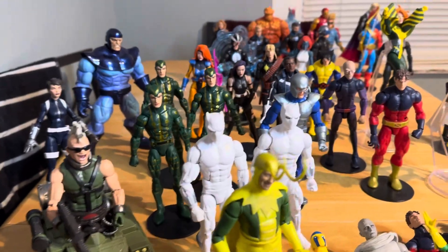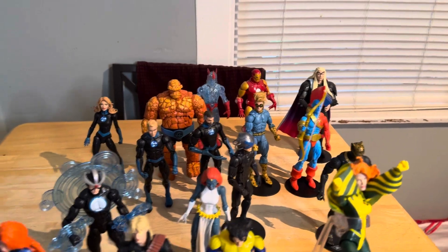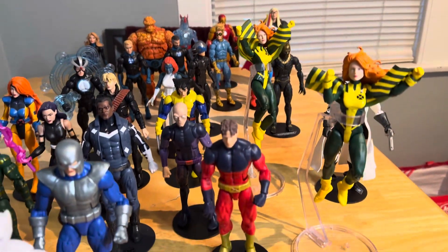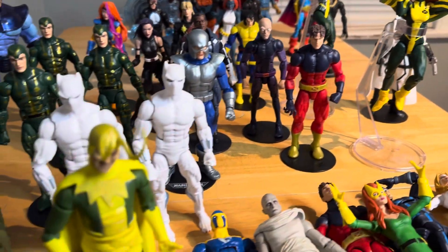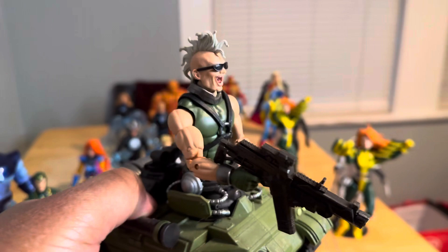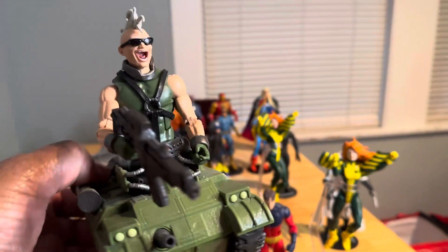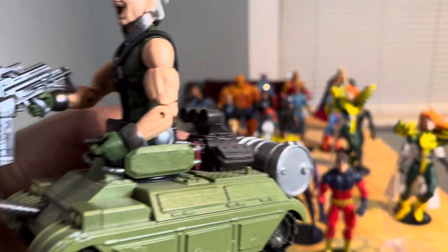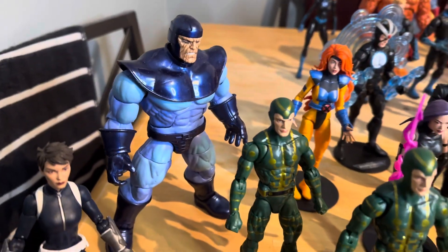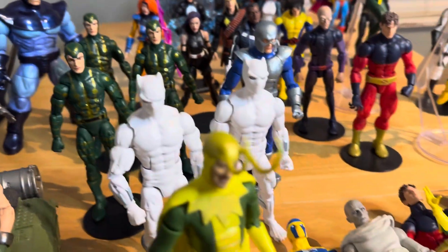Hello YouTube fam, how y'all doing? A lot of people wanted to know what I had in totes and things like that. This is the Marvel stuff that I got in totes right here. We actually completed our Bone Breaker for Marvel Legends — he looks badass! I love this figure, just completed him today. We got the Control, Quake, Multiple Men, and more.